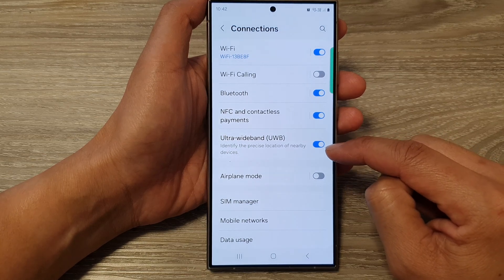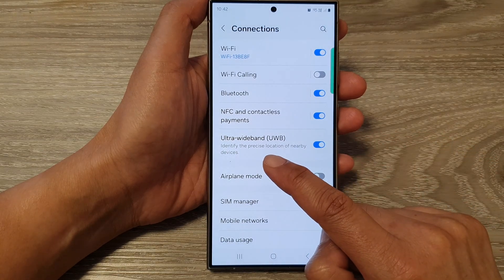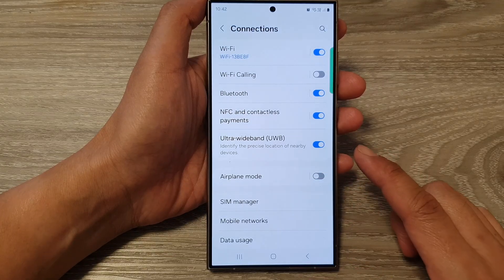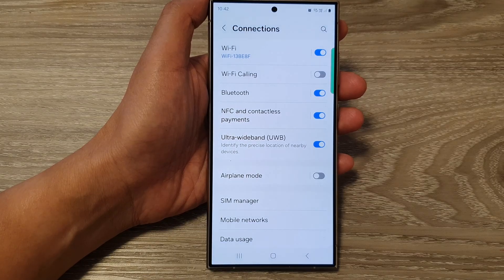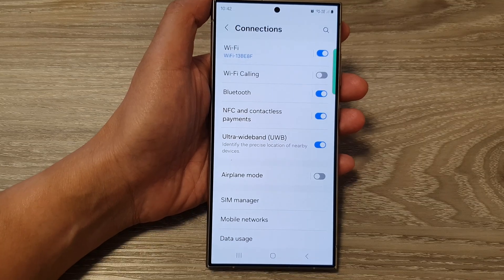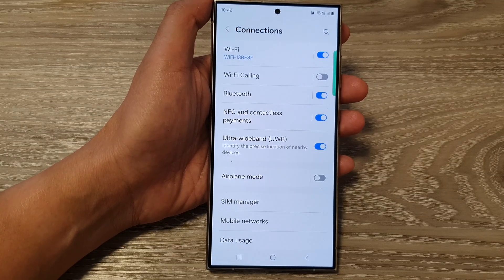When this is switched on, your phone can identify the precise location of nearby devices. Ultra Wideband is a fairly new technology on Android phones. It is a short-range wireless technology with some exciting capabilities, but still in its early stages.